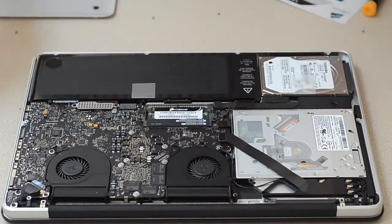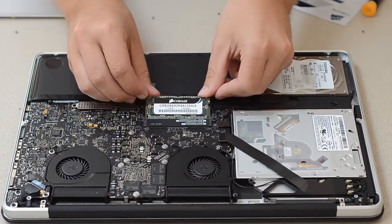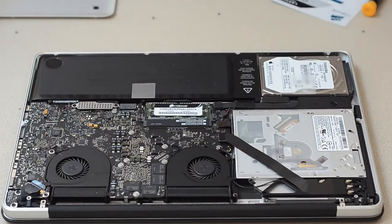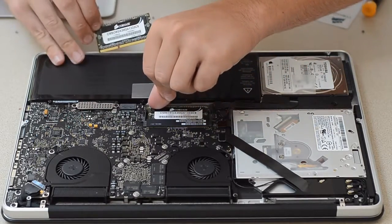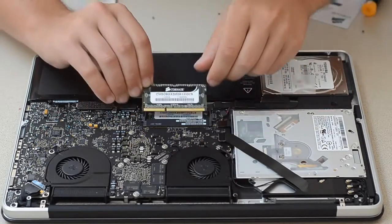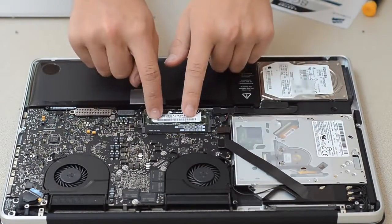Apple makes it really easy — the unibody design is fantastic and this motherboard is a lot nicer to deal with. My old MacBook you would have to take out the battery and then remove this little slot, and then push them in really really hard. Voila — I mean it's that easy. Hold on — that one wasn't pushed in all the way. Yeah, make sure there's no gaps or anything. Try not to touch the circuitry too much. Make sure you push it in and push down — they lock in place.